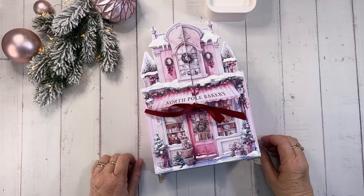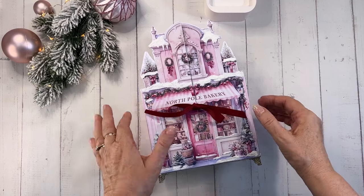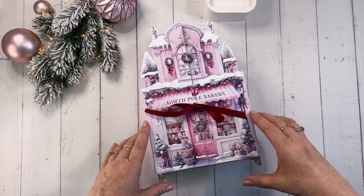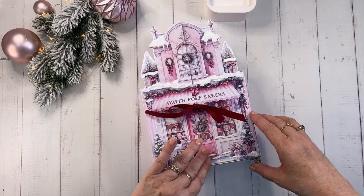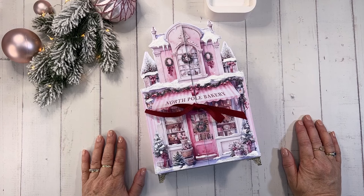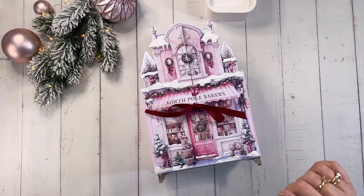Welcome everyone, Kerri-Ann here from Shabby Art Petit. I have a project — it's a free printable and tutorial for you today for my Simply Christmas event. This is a Christmas event that I run every year, running from the 1st of November right through to Christmas Eve. It's filled with fun projects, tutorials, free printables, recipes, and all the things we love to put the homemade and home-baked back into Christmas, and it's all completely free.